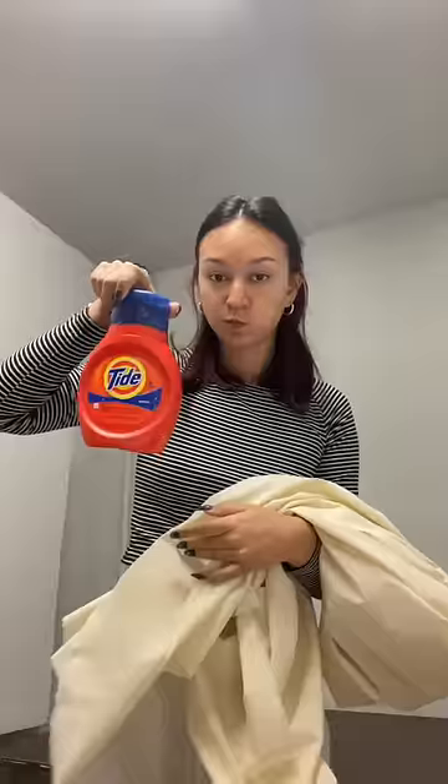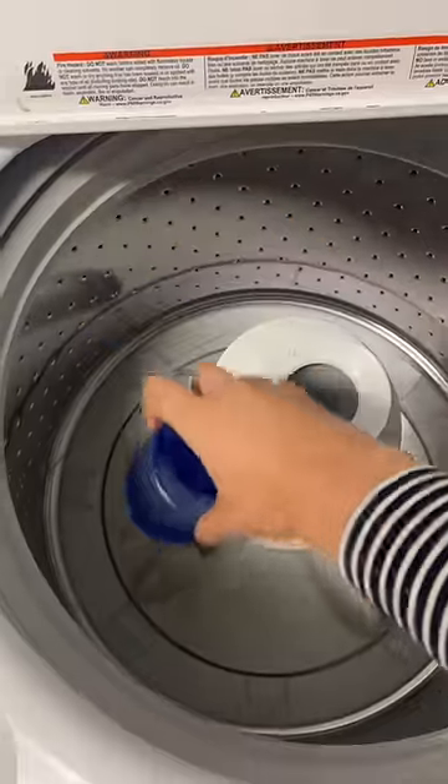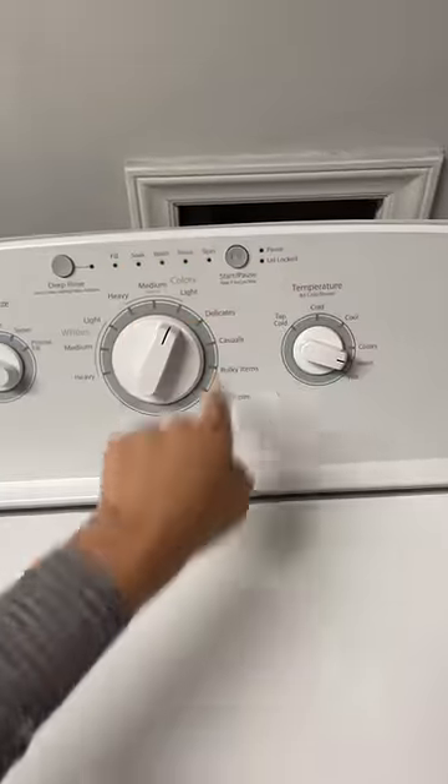And of course we're gonna line it, so I'm just gonna use some muslin fabric I already had, and I'm washing it. Make sure you wash your fabrics or she's gonna shrink and ruin your project. Wash your fabrics!